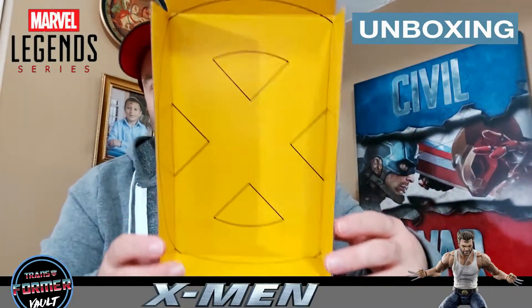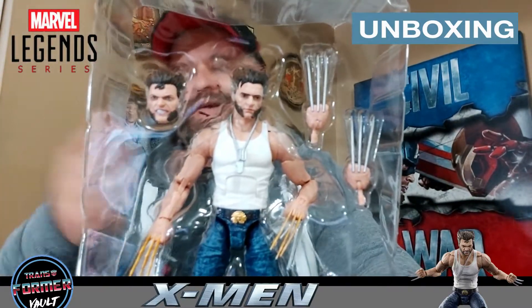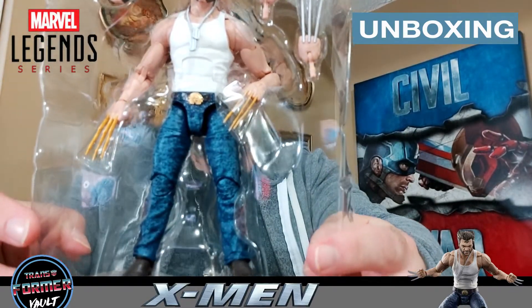Here's the packaging — pretty much you get a yellow X, which is cool and standard. Here's Wolverine in the clamshell — this is Hugh Jackman. There's the other head sculpt; I'm not going to remove it or pop them in, though I might put the metal claws on. He looks good, man — that serious look. The feral head I'll just leave in the tray since the better one is on the figure itself.